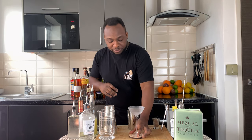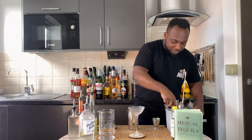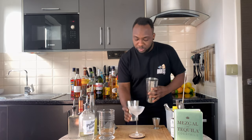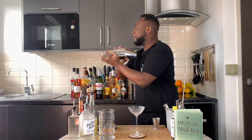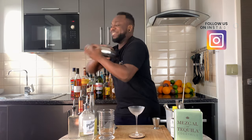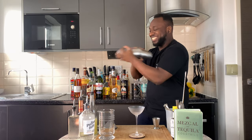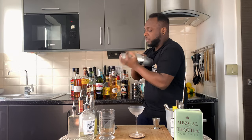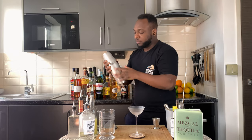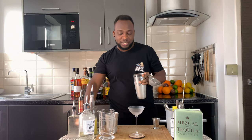Since it's a shaken drink, we're going to go for a half shake. Have a glass ready, then strain everything into the glass.